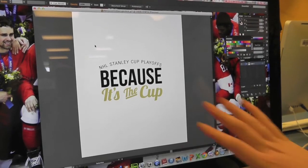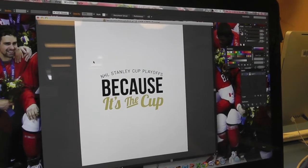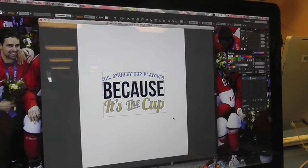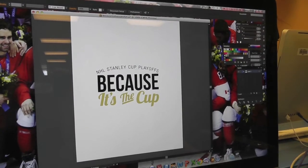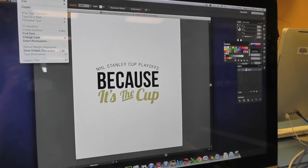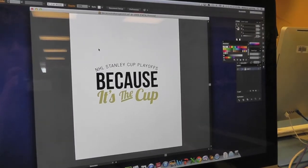Step 1 is to have your graphic set up. So if you have any font or text, you want to make sure that you have converted it to outlines as shown here. You do that by taking a normal box of text and going to Type, and Create Outlines will be highlighted when you have something selected.